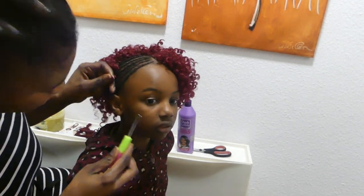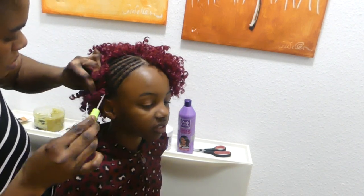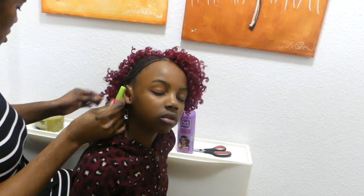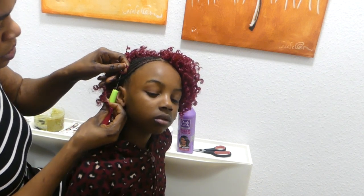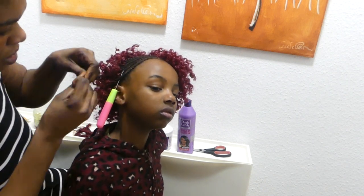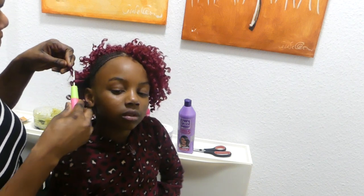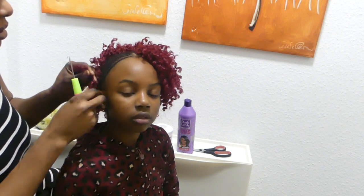We are almost done, so guys I'm going to show you how I'm doing mine. At this stage, I've already cut the hair into four pieces. We put it in this way — you put the hair inside and also bring it to the inside middle and draw it just like that.